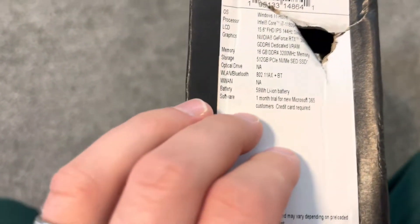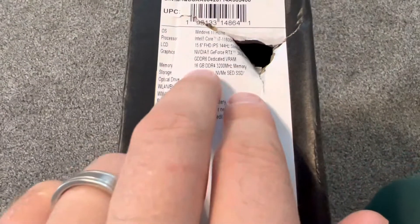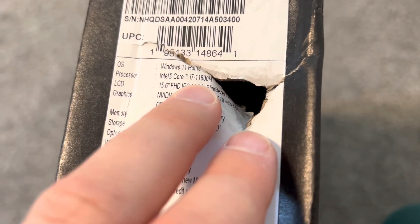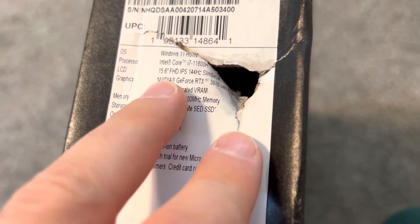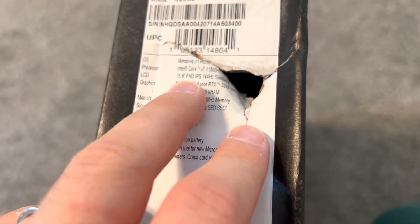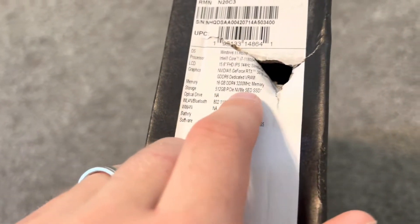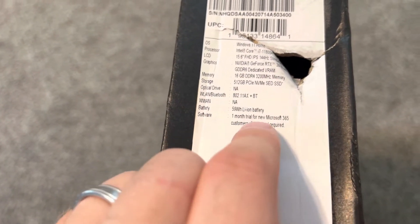It came to me a bit damaged, but it has an Intel Core i7 11th gen, Windows 11 Home, a 15.6-inch Full HD IPS 144Hz display, RTX 3070 with 8GB VRAM, 16GB of RAM, and 512GB SSD.